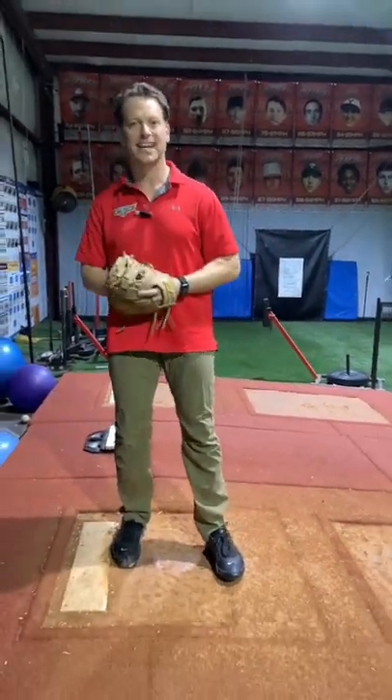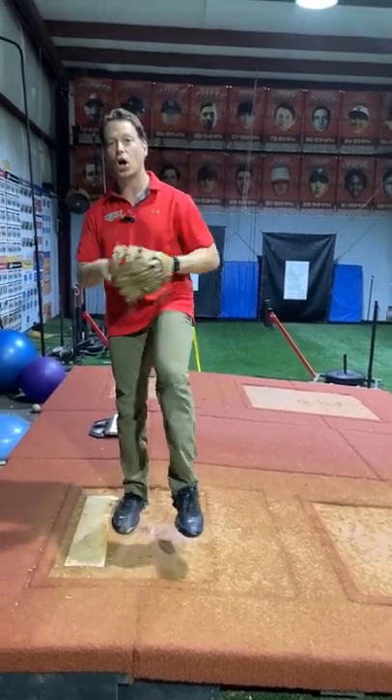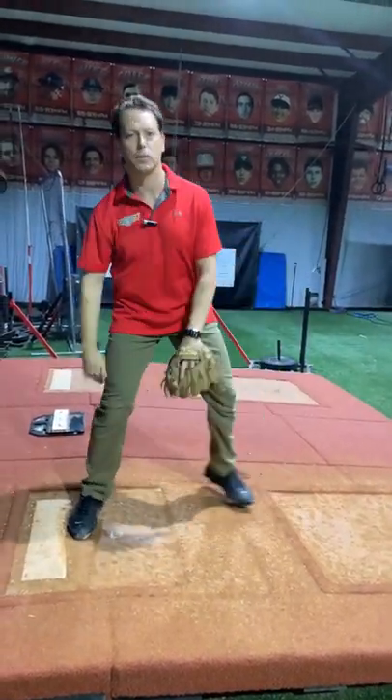So, for example, when I come to set — like when I break my hands, or where I put my hands, or what I do into my leg lift — all that is style, that can be there. But the moment you sit, move forward, load that hip, you have to load your scap to start to hit these core principles.